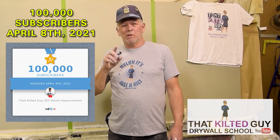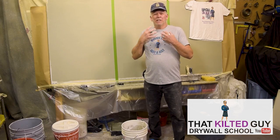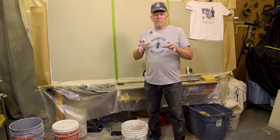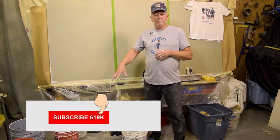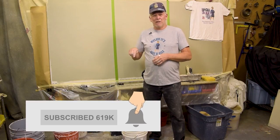Hey, thanks for stopping by here at That Kilt Guy Videos here on YouTube. This is our how-to channel where we're going to teach you how to do your own home improvement projects, home repair, and give you a lot of little tips along the way. It's my goal to teach you how to do it yourself, save some money, and take pride in your workmanship. If you like our videos, be sure and click that subscribe button, and click the bell icon so you'll be notified each time we put out a new video.